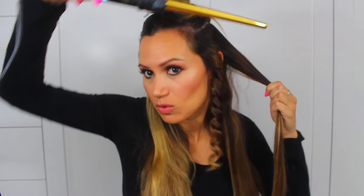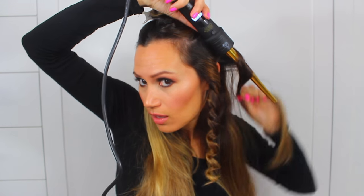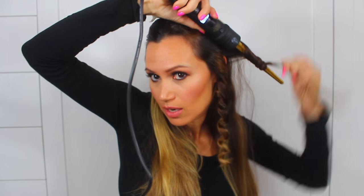So now I'm going to do this next one the opposite direction. Now I'm putting this one towards my face. So you really just alternate the curls away from your face and toward your face. Release this one and you can see just how curly it gets.